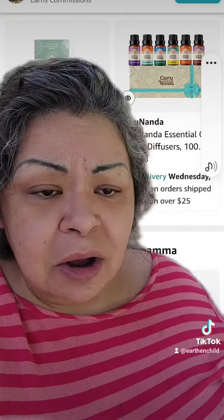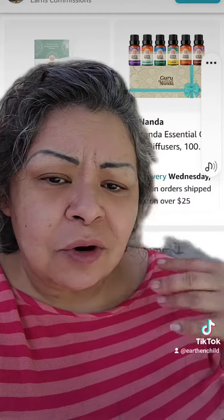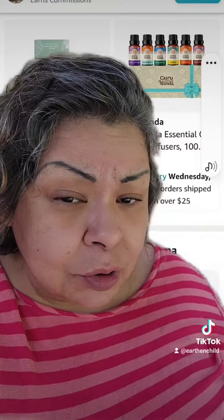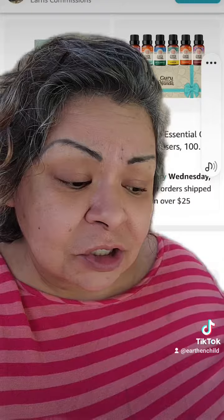I've also added dried basil and thyme. Dried basil and thyme are good to travel with. Let's say you're having lung issues or breathing issues — you can put them into a pot of boiling water and breathe in the steam. It'll help open up your lungs and help get rid of infections.